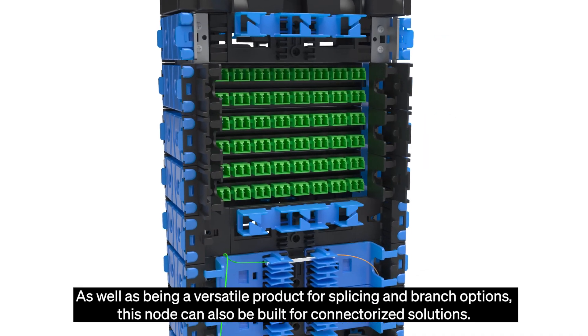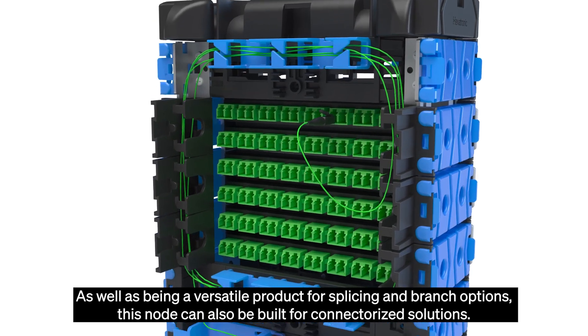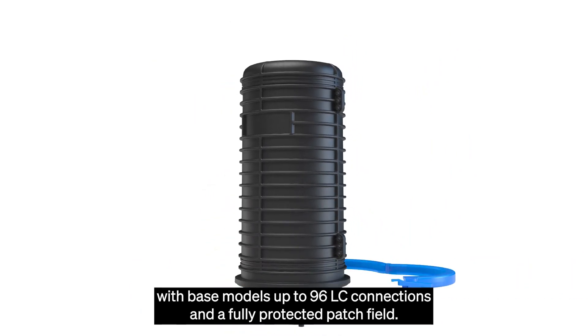As well as being a versatile product for splicing and branch options, this node can also be built for connectorized solutions with base models for up to 96 LC connections and a fully protected patch field.